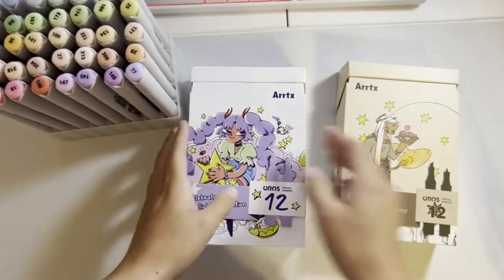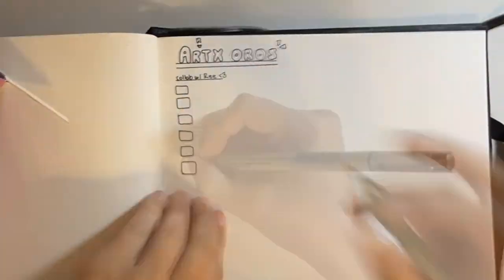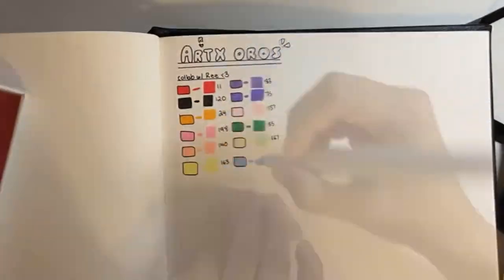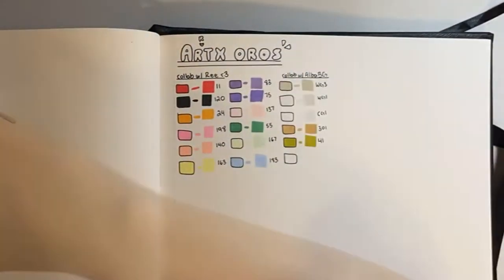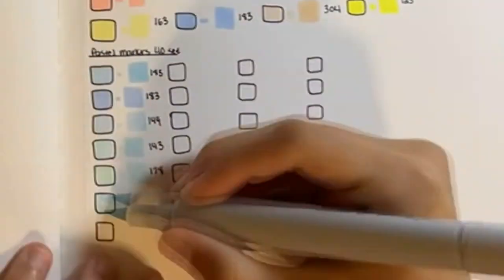Swatch time! I know some people don't like swatching, even though I personally find it super satisfying, so I tried to speed it up as much as possible. Just be wary of the flashing because the lighting in my room is not good at all, and I couldn't keep my head out of the frame without sacrificing the aesthetic of the swatches.